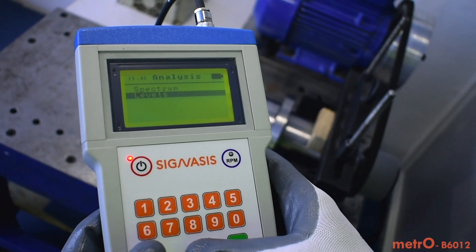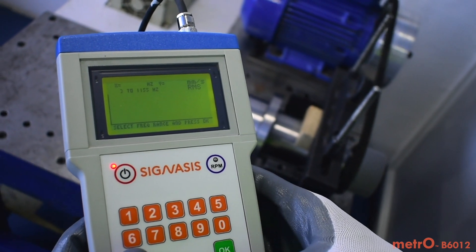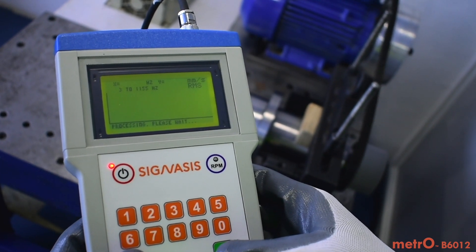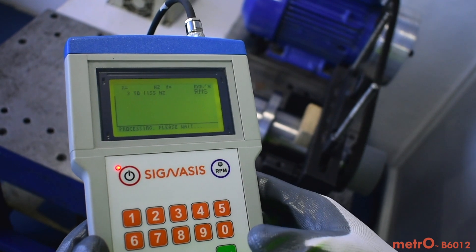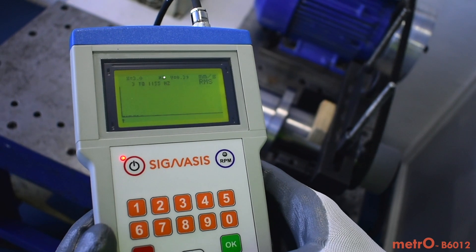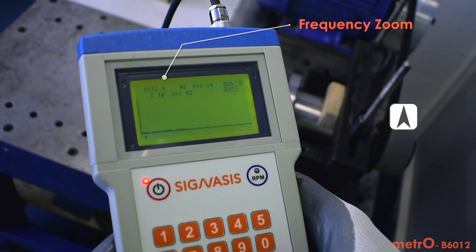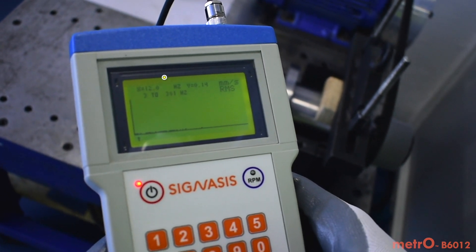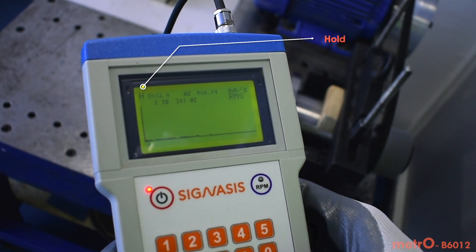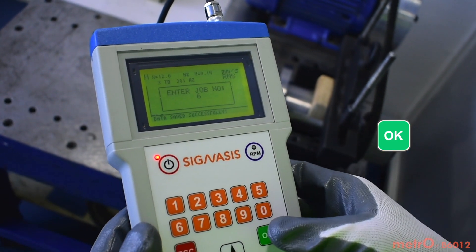Check the vibration spectrum for detailed analysis. Zoom in to locate the peak amplitude point, find its frequency, and determine the root cause of the problem. Save this data for future reference.